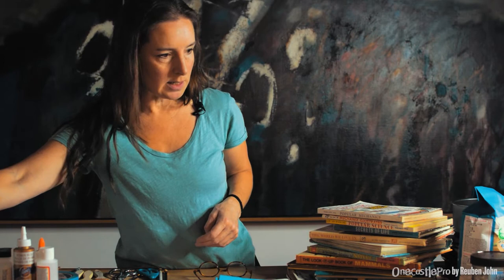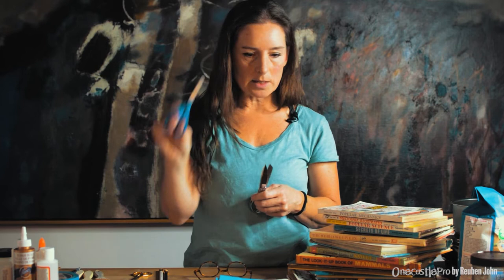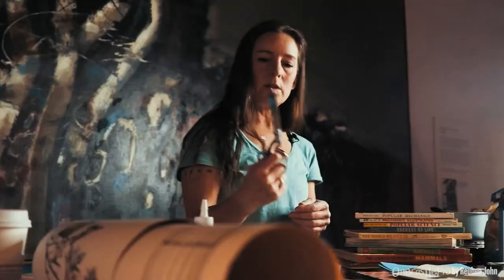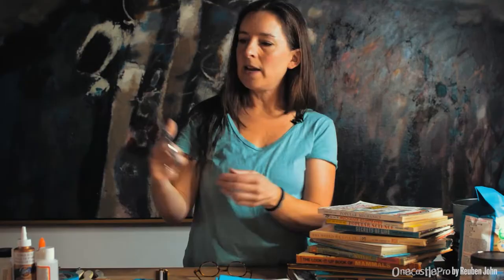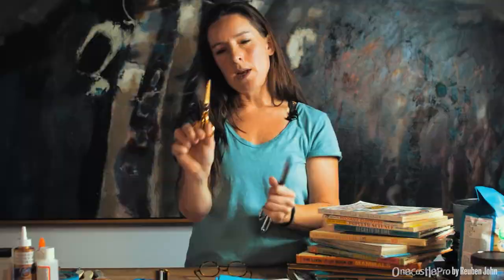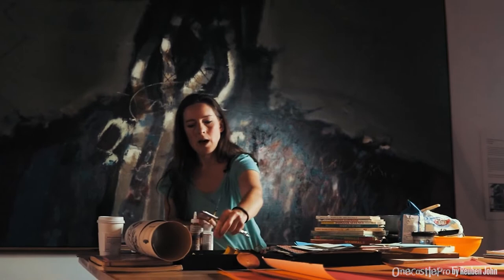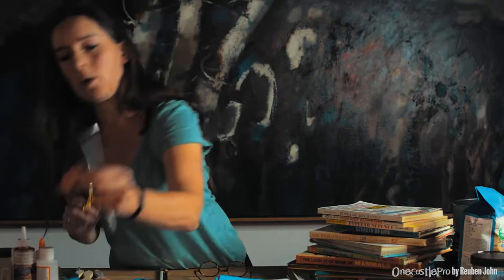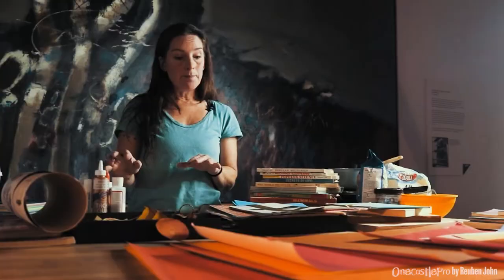The next thing we'll talk about is scissors. You can buy a pair for one dollar and it works just fine — everyone has scissors around the house. Because I work professionally in this field, I have two favorite pairs: one larger old pair from a thrift store for cutting longer pieces, and these really little fine ones with a pointed tip. If you get into cutting very small things with lots of detail, a pointed tip makes it much easier and less frustrating.